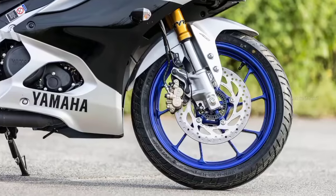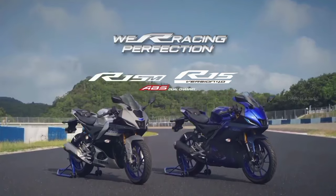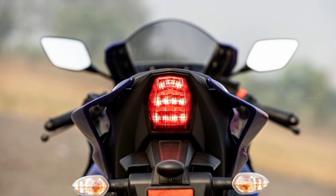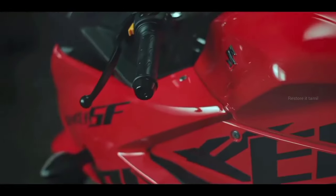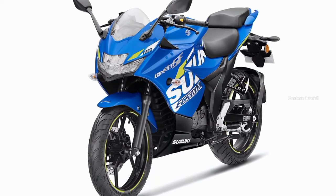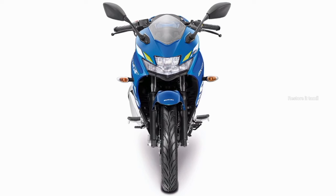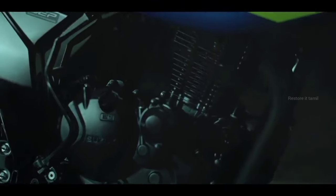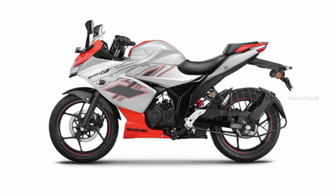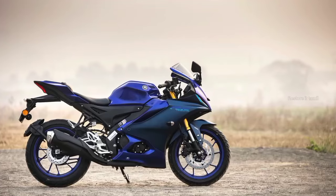If you are looking for the best performance and track capability, the R15 Version 4 is the best option. However, the Suzuki Gixxer SF-150 is an affordable and good bike in this segment for city and daily use. Share your favorite bike in the comments section. That's all for now — bye-bye, see you later.